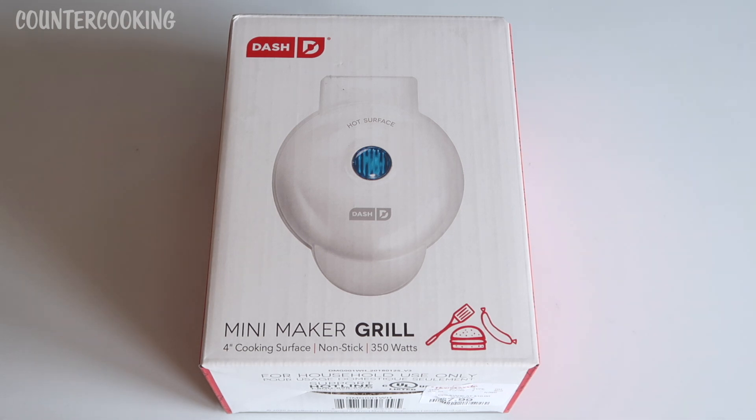This has a four-inch cooking surface and it's nonstick. I got the white one — these came in a few different colors. I wanted white so it would be different from my waffle maker, which is red, and my griddle, which is pink, so it's easier to tell them apart rather than having to pick them up and look inside.